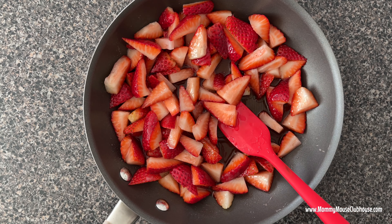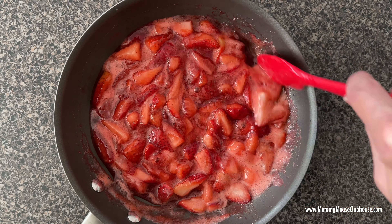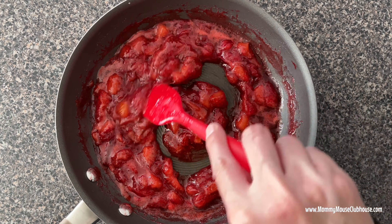Turn down the heat and allow the sauce to simmer for about 20 minutes until it begins to thicken. Remove the strawberry sauce from the heat and allow it to cool before serving over the cheesecake.